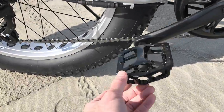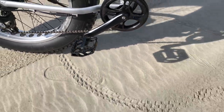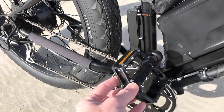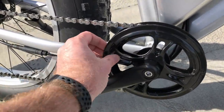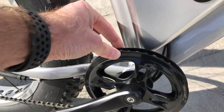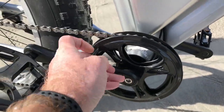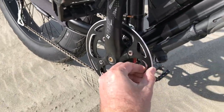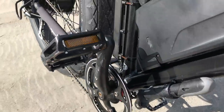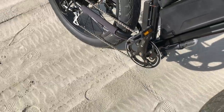Both bikes feature aluminum wide-body pedals — no complaints on either. However, I do have a complaint about the Saunders chain guard: it's plastic, which is cheap and likely to get brittle with sun exposure. On the Rad Rover, they use an aluminum chain guard, and newer models also include an inside chain guard — definitely a much better feature.